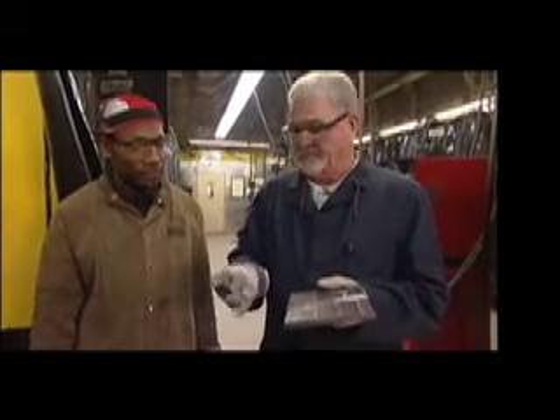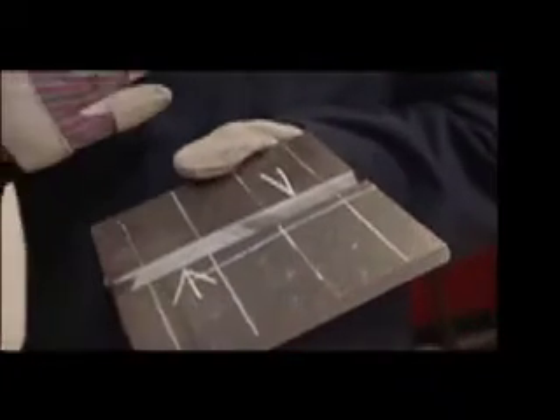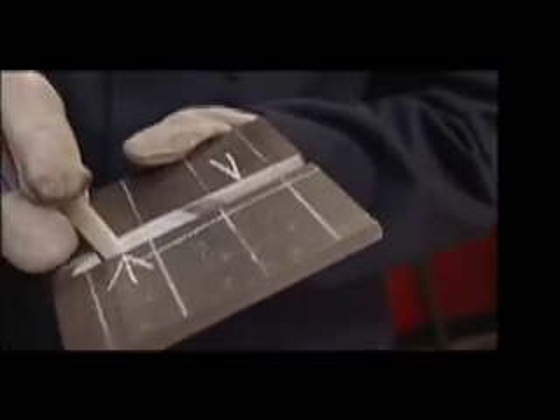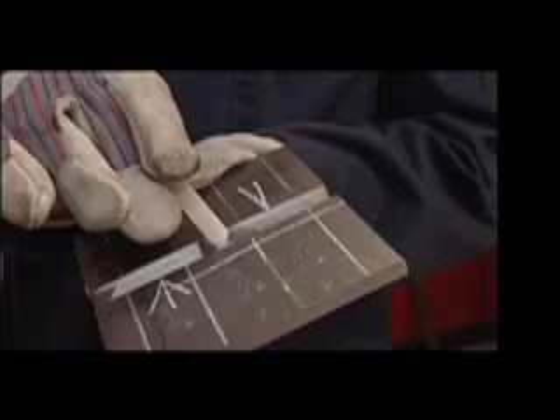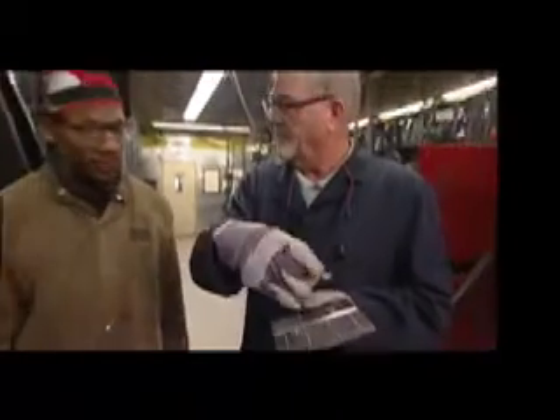The other method is you would weld the fillet weld, make one stop, and I would check your profile. Then I would tell you to start again — providing the profile is acceptable — and complete the fillet weld. Then you would do the same thing with the bevel side.